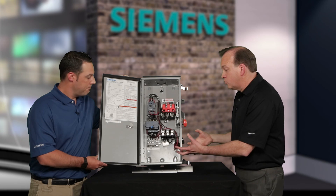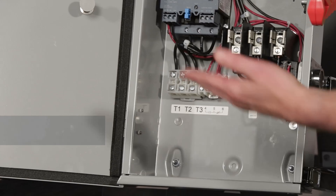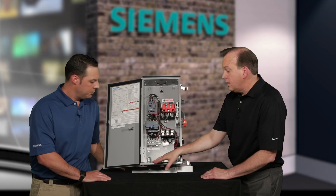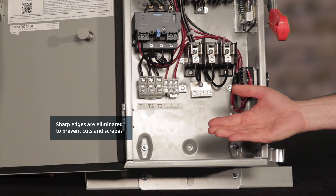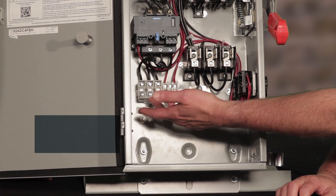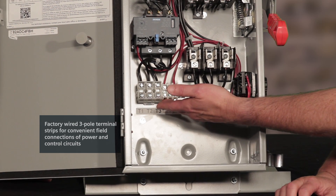One of our main focuses was on ease of wiring for the customer. You'll notice the door folds out past 180 degrees, out of the way of the installer. With our unique enclosure design there are no sharp edges, which prevents cuts and scrapes of not only conductors but also installers' hands. We've even included two three-pole terminal strips for field wiring of the power and control circuits.